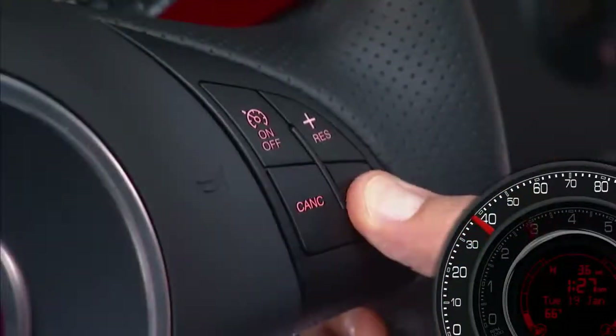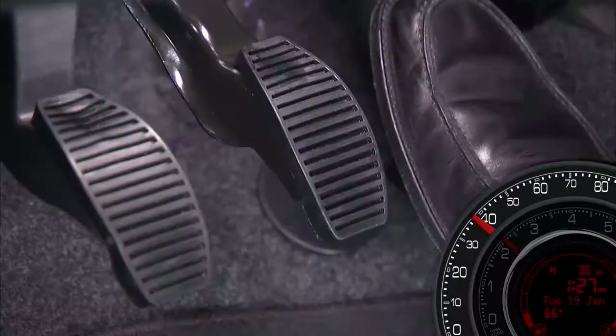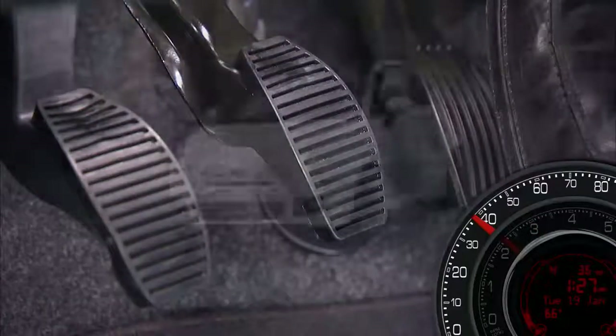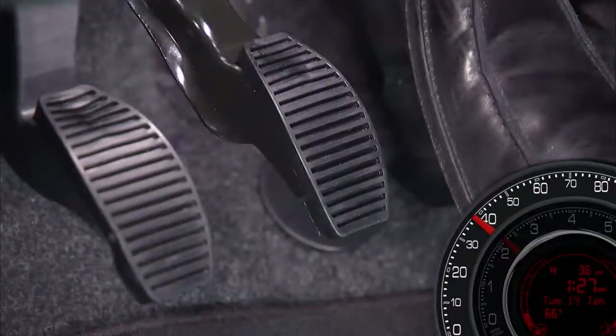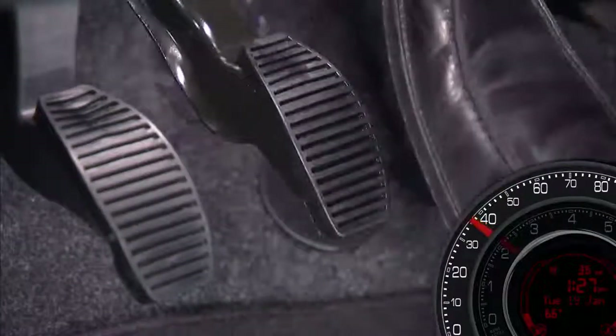Once at your desired speed, simply press the Set Minus button and release. Take your foot off the accelerator and the vehicle will operate at the speed you have selected.